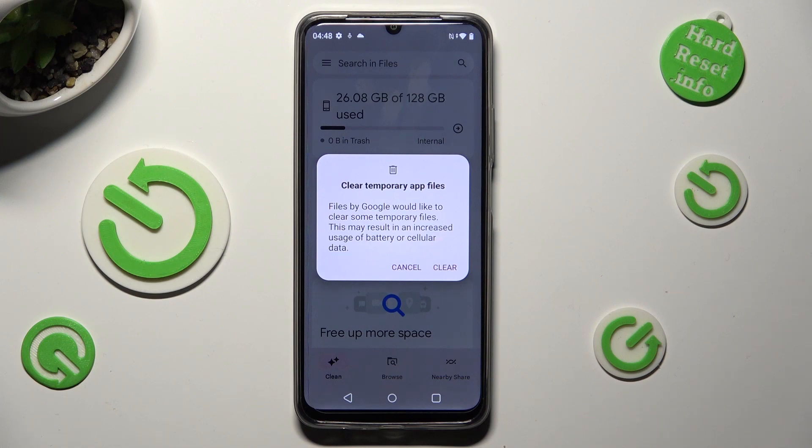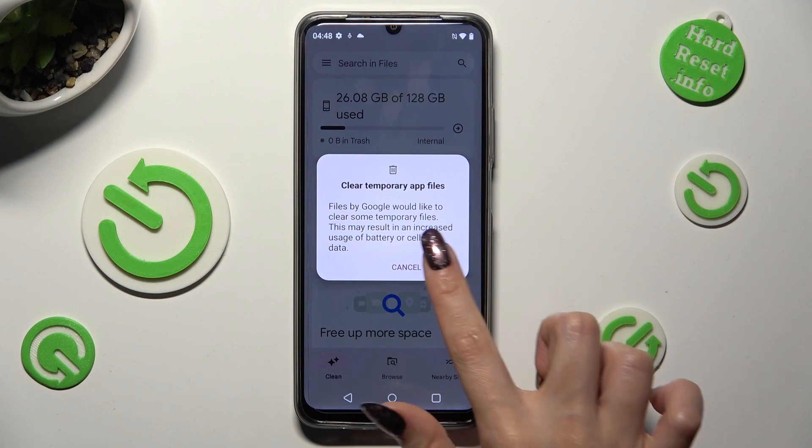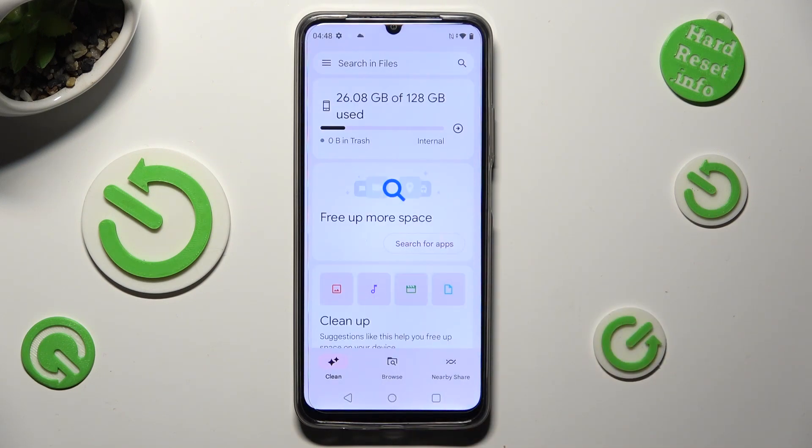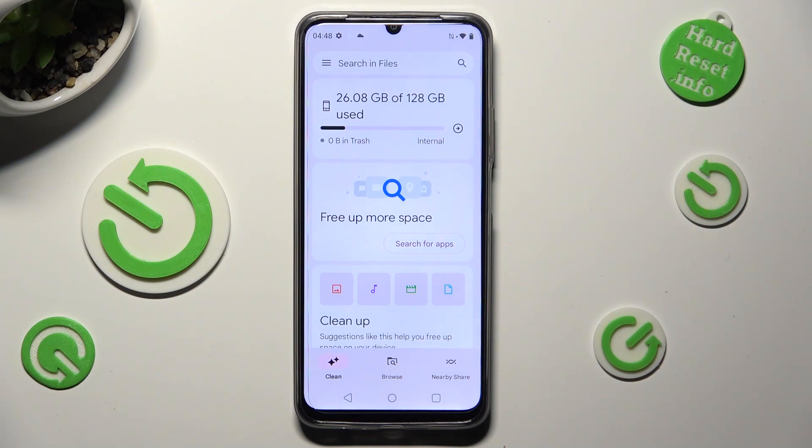Lastly, confirm your choice by choosing Clear in the pop-up. As you can see, after that the storage of my device was successfully cleaned.